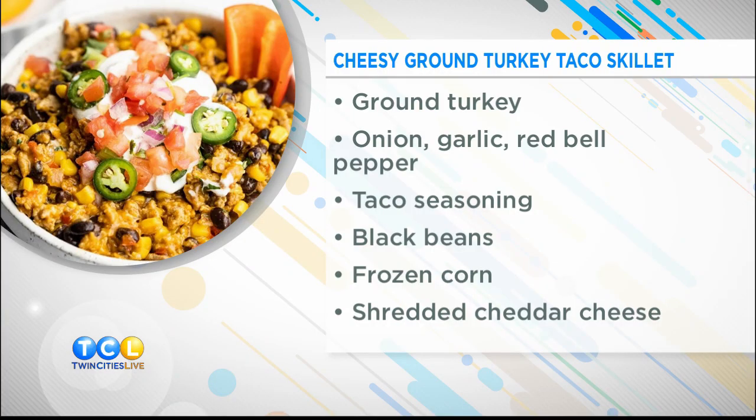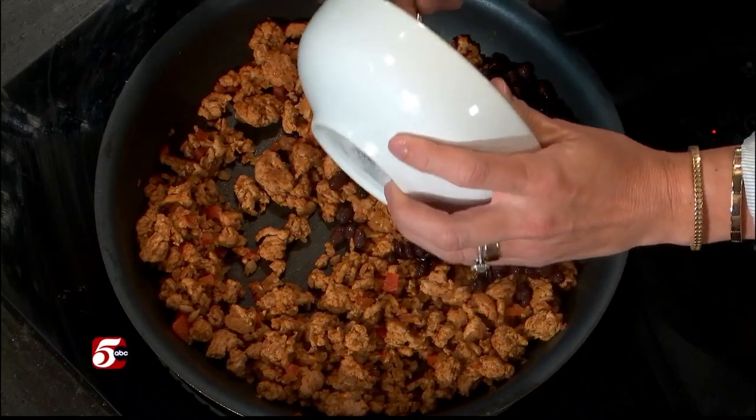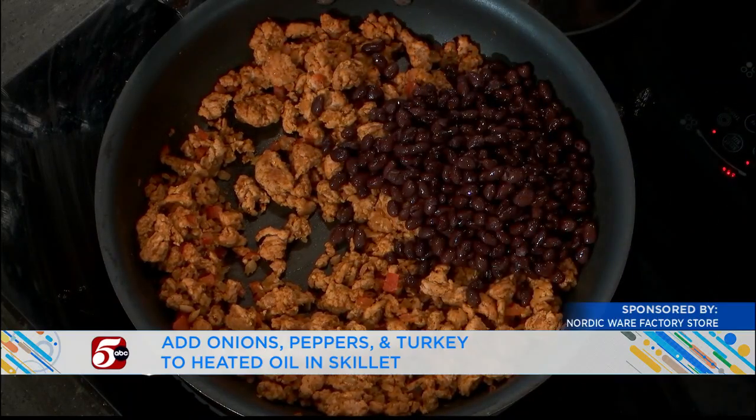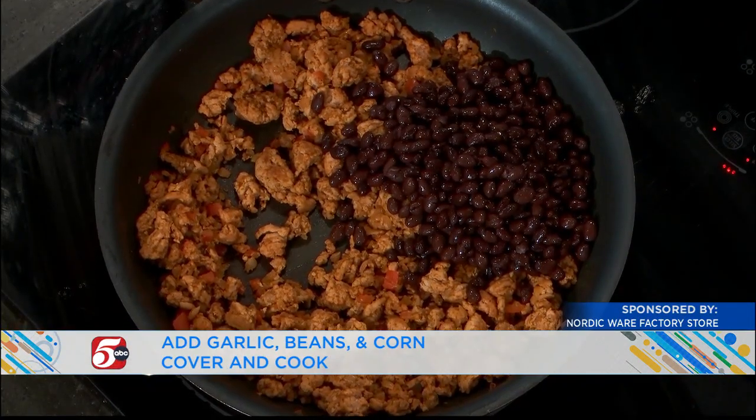Once that's browned, which really just takes about six to eight minutes, it's time to add our beans. Canned beans are another shortcut. But if you wanted to, you could make a big batch of your own taco seasoning and have it in a jar, or soak and cook a bunch of beans and freeze them. There are some of those tricks that are helpful too.